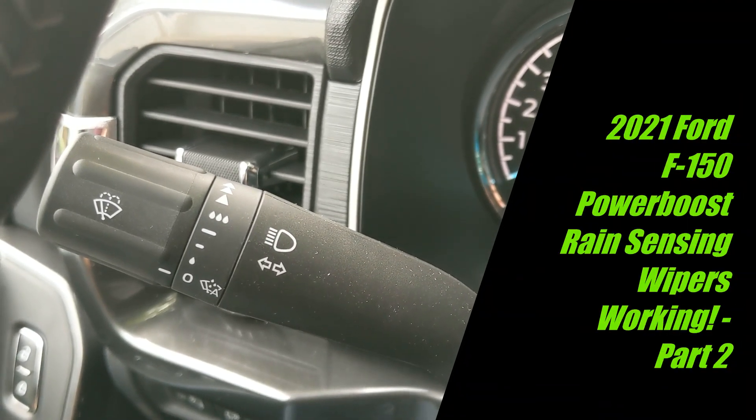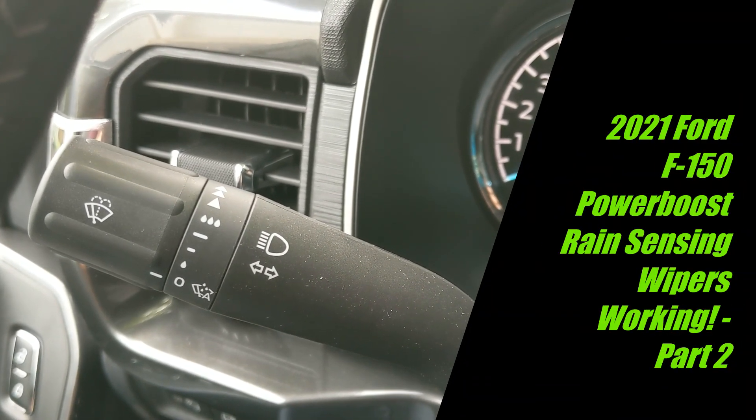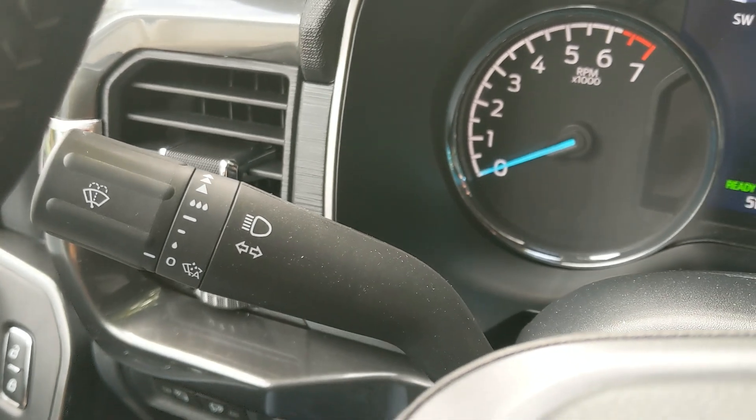Hey guys, it's Sam. I got another quick video — it's kind of a part two of yesterday's video about the rain sensing wipers. I figured out how they work.